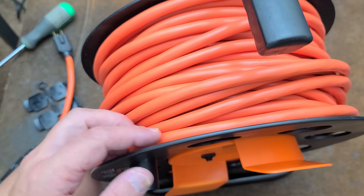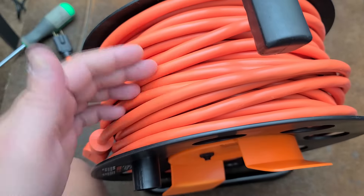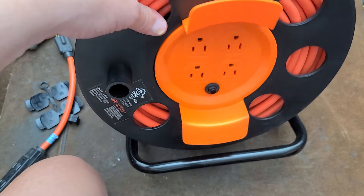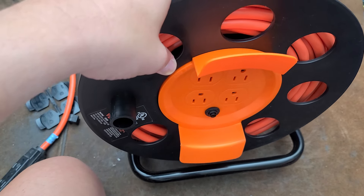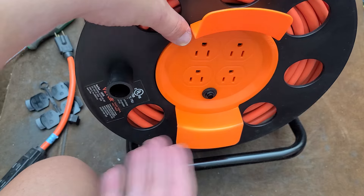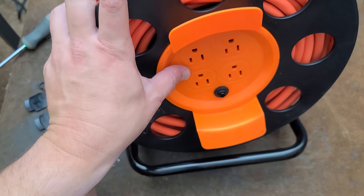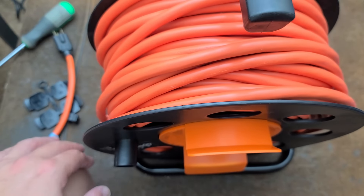I appreciate Vever sending this to me. What I'm going to end up doing is actually just pulling the wire off and putting a cord end on it and just having a 100-foot 12-gauge extension cord. But it gives me an opportunity to review this, and for anybody who may be looking at the big Vever extension cord reel or others similar to it, have that safety information in mind. Those plugs are going to be a problem over time. Thanks for watching.